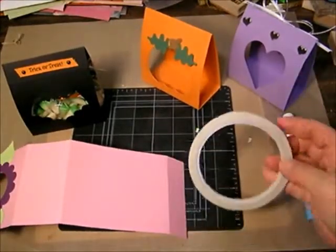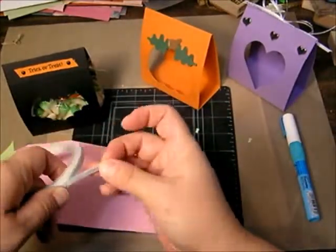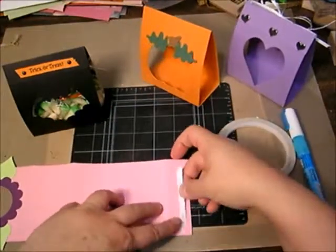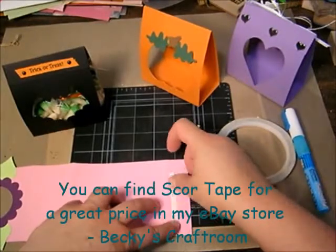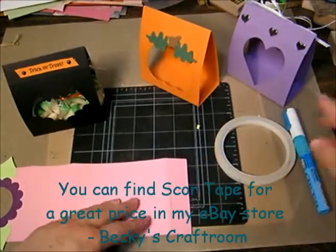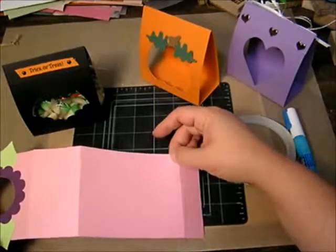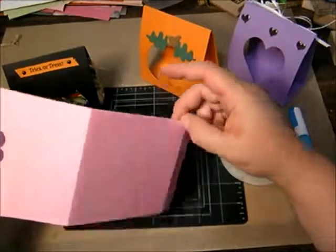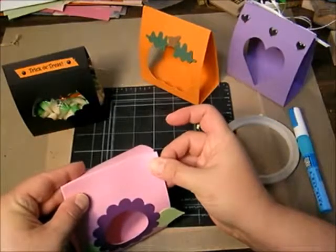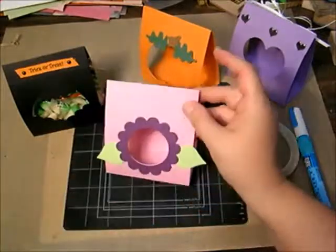I prefer on all my 3D paper projects to glue the fold lines with score tape, because short of a hot glue gun, score tape is the strongest adhesive I've found that I really like working with. Terrifically Tacky tape is also strong, but I find score tape is a little bit stronger — depends on the application. So I'm just going to glue this with the score tape.